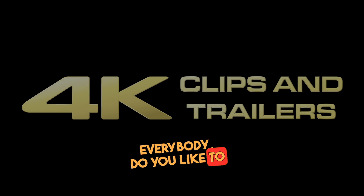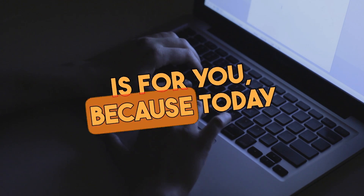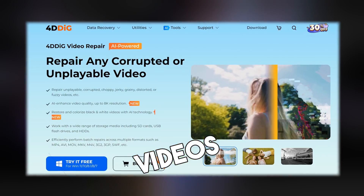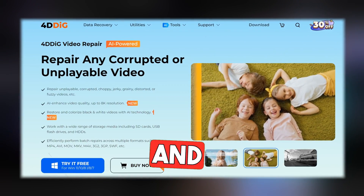Hello everybody, do you like to upscale or enhance videos? Then this video is for you, because today I shall be reviewing Tenorshare's 4DDiG video repair software. It can enhance videos and photos by upscaling to higher resolutions, like 4K and 8K.